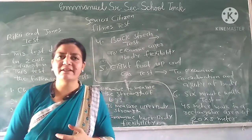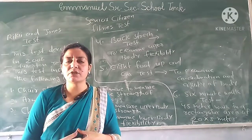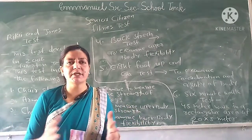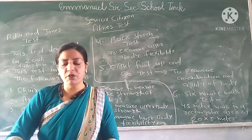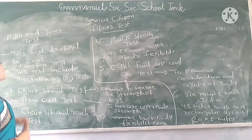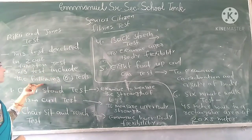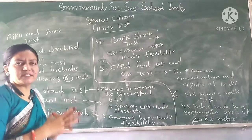This test was developed in 2001, also called the Fullarton test. This test includes the following six sub-tests.